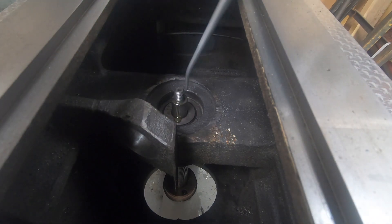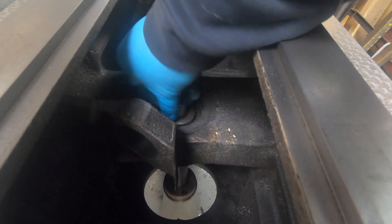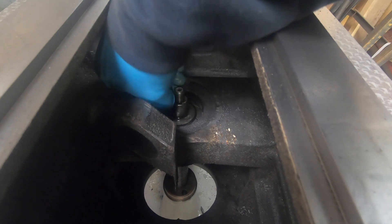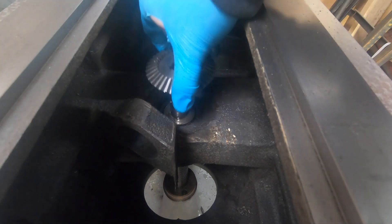With the strap and hoist out of the way, I can go ahead and reinstall the bevel gear back on the end of the z-axis screw. The first thing I need to do is put the key back in the keyway, then install the gear and a small spacer, and lastly the nut.